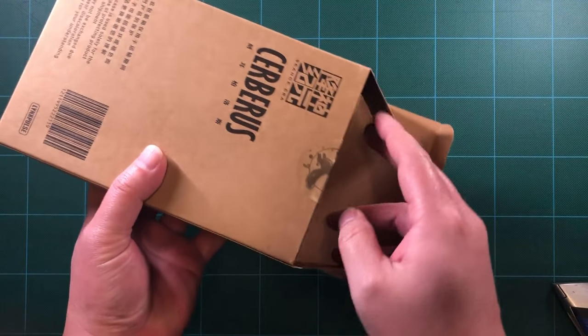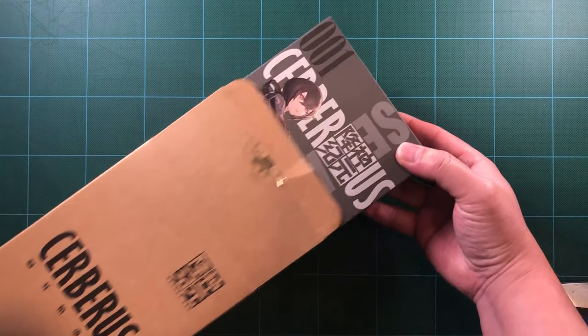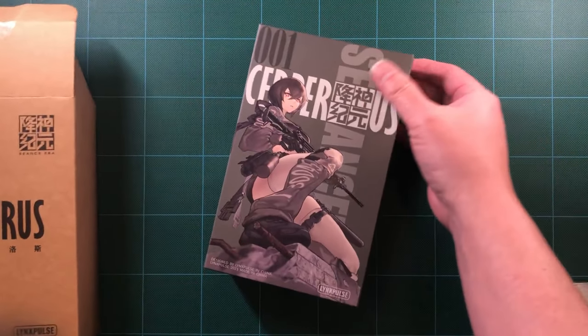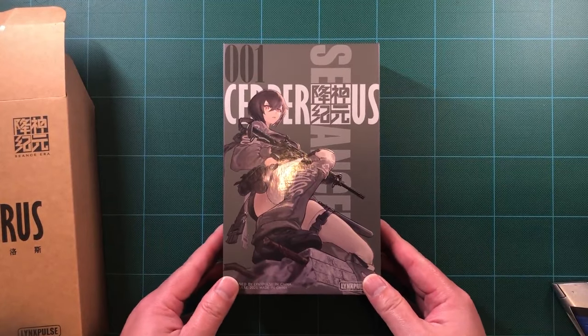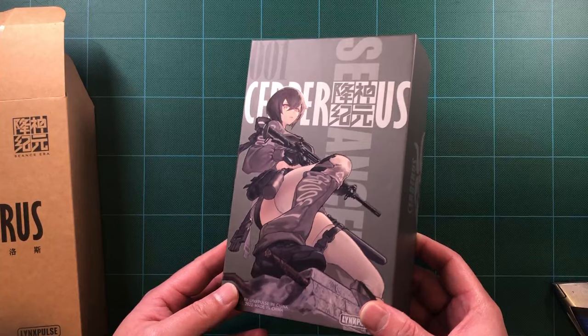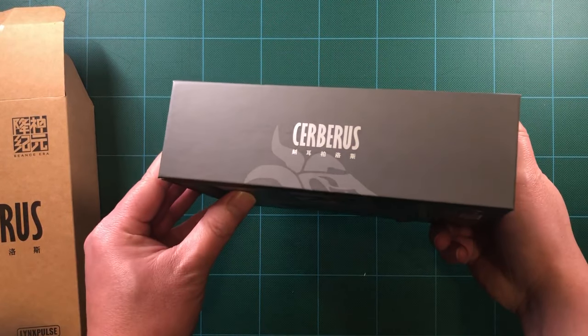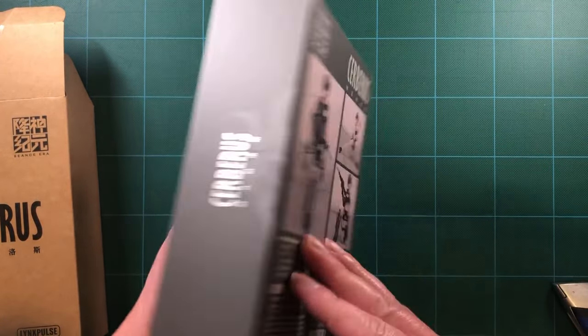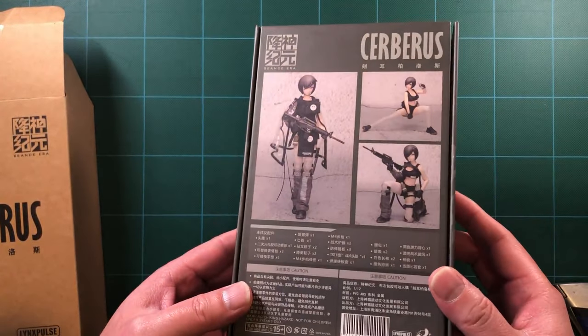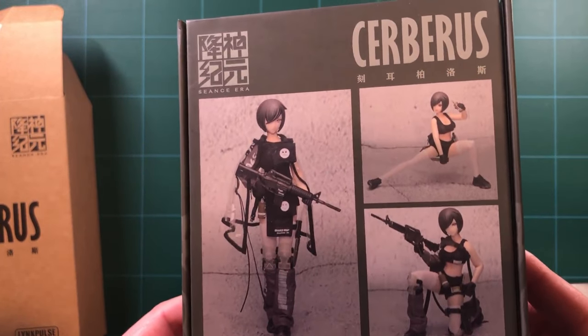I was pretty surprised at how small the package was when it came to my doorstep. I was even more surprised when I opened it. The box for Cerberus is pretty small — it's smaller than a typical Figma box. Honestly, it kind of made me a little worried. But despite my initial surprise, I really like how this figure is packaged. If you've ever bought a Hot Toys or other high-end 1/6th scale figure, then you'll find that this is a similar experience.